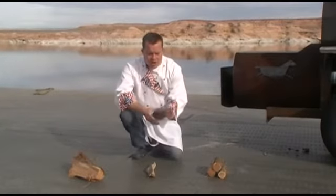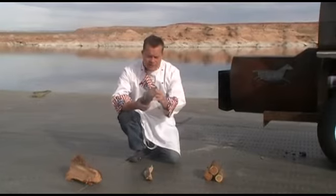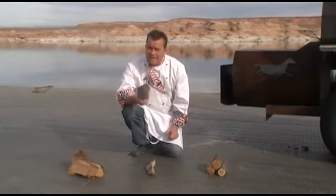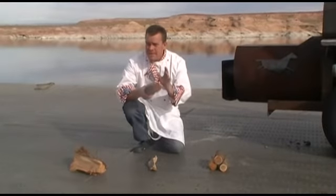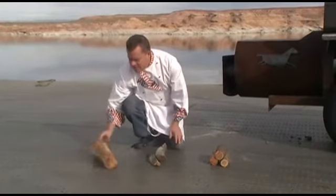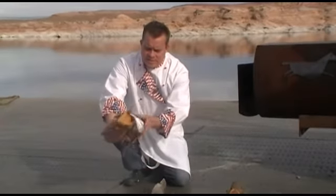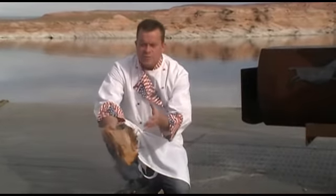Here we have some oak. Oak has a nice fragrance to it and it puts a nice light smoke, but it's very hard to keep lit. So you kind of have to use a mix — that's going to be better. Here's some cedar. Cedar doesn't throw the best tasting smoke, but it burns real easily. You can see because of this outside area it fluffs up and lights real quickly.